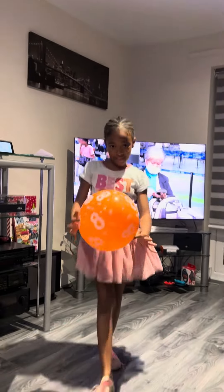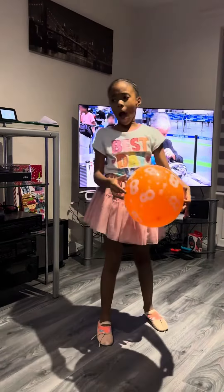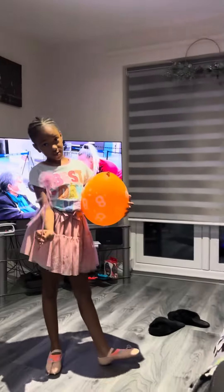Hey guys, welcome back to the channel. Today I'll be showing you my four or less balloon tricks. You have to avoid them from touching spiky stuff, like that Christmas tree over there that I decorated — it's really nice, isn't it guys? And let's begin, so this is the one that I have to use.